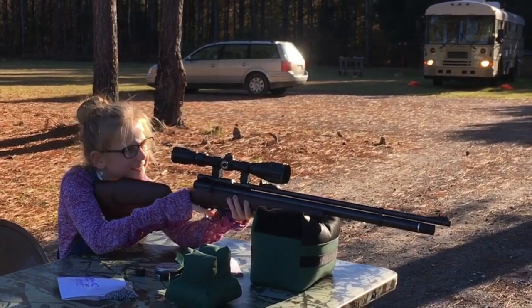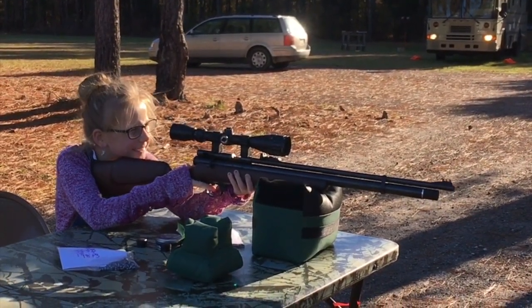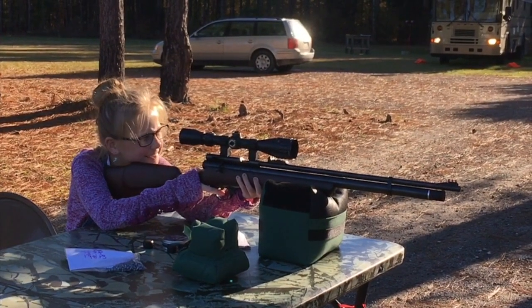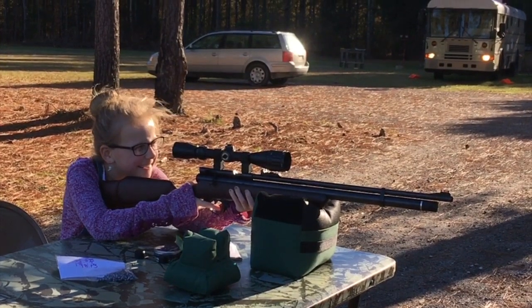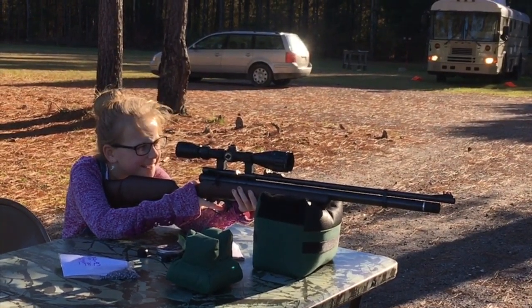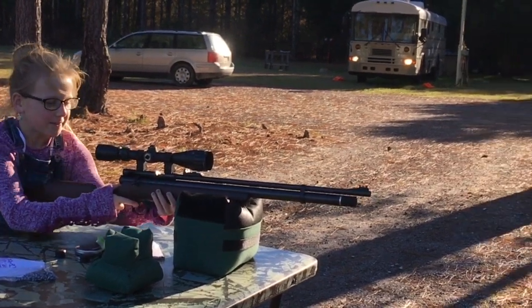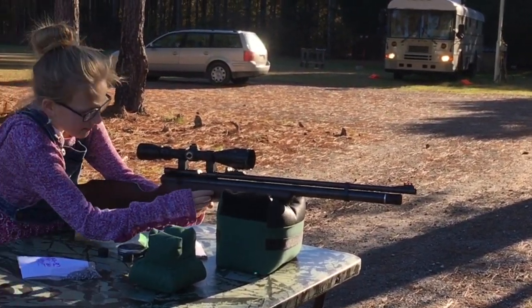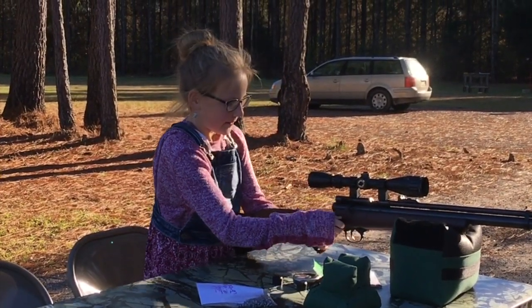Alright, she's going to shoot it. I've got to remove this hair too. Get the hair out of my face. Nice, it was close. Put it on safety? Yep, I remember this. Let's go check it out and see where you hit.